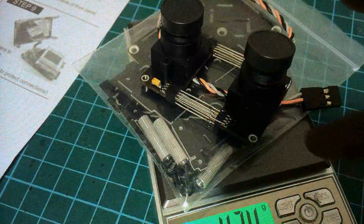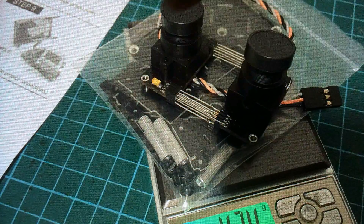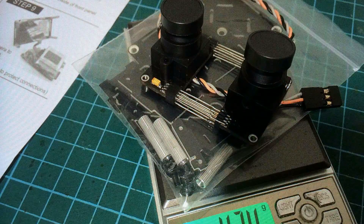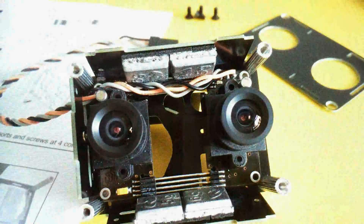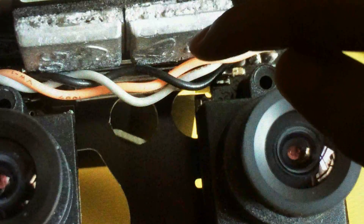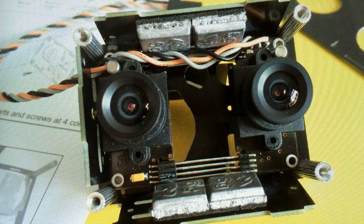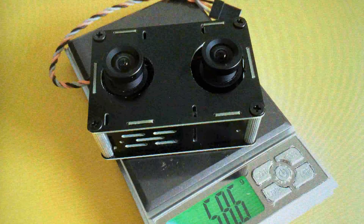On the scale, it weighs 42.4 grams with the conversion case, so at 42.4 grams it's pretty light. Most gimbals would work with the standard weight of a GoPro, which would be at least 60 grams. So what I have done is I added weights — these are lat weights, each one is 5 grams, and I have 4 of them. That increases the weight by 20 grams, and there you have it: 58.6 grams, which should work fine on most gimbals.